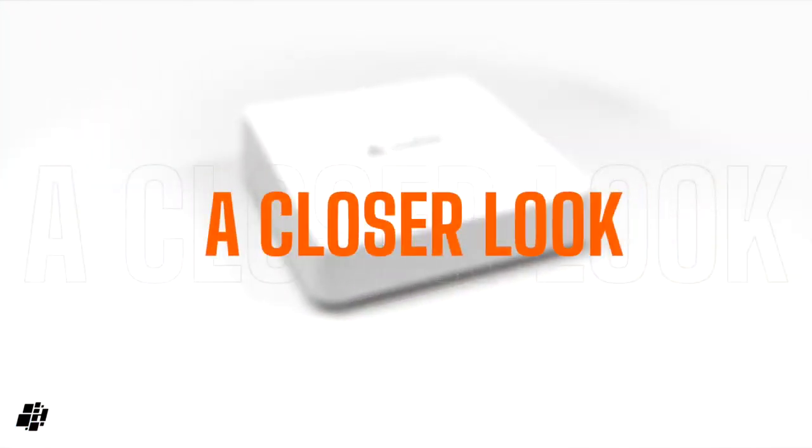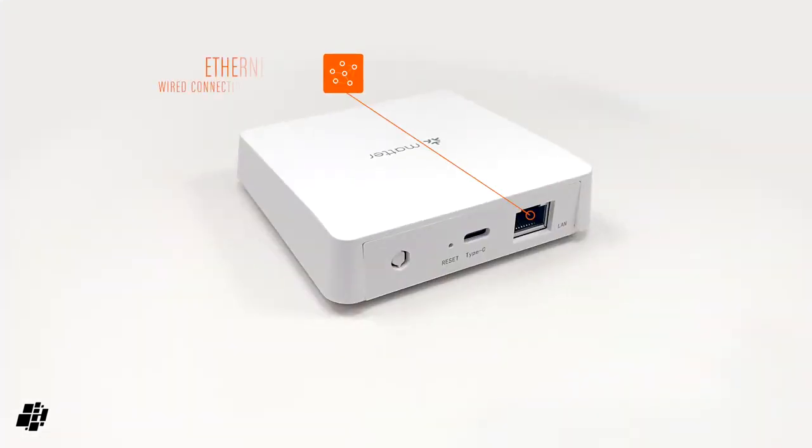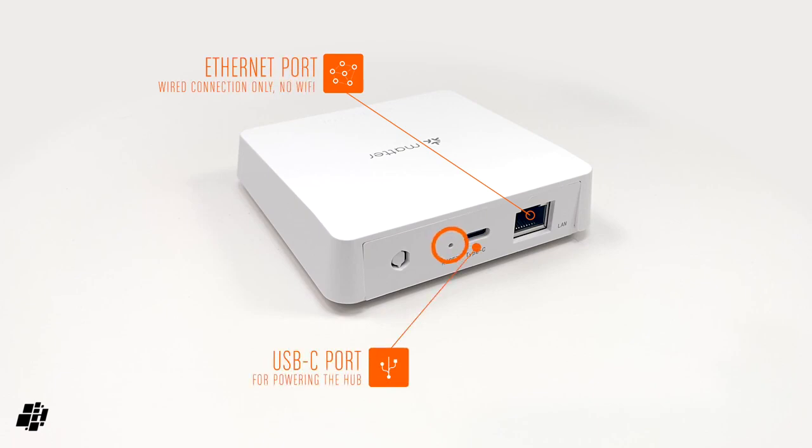Let's take a closer look at the hub itself. The back features the ethernet port for a wired connection, a USB-C port for power, along with a small hole for resetting the hub as required.